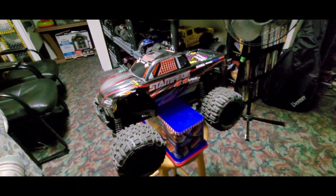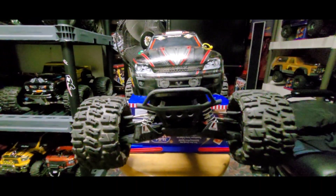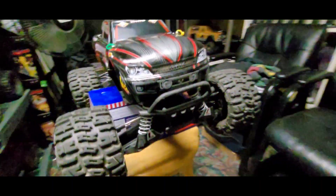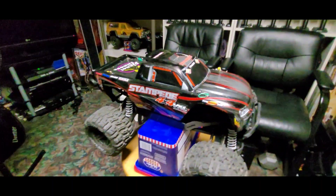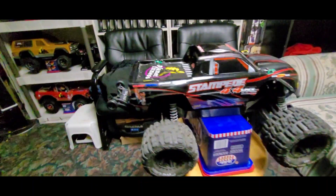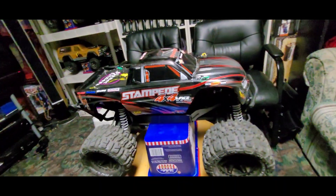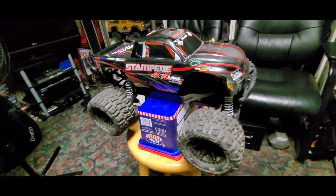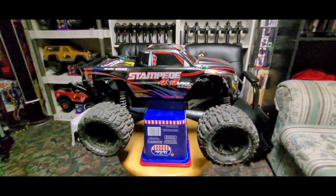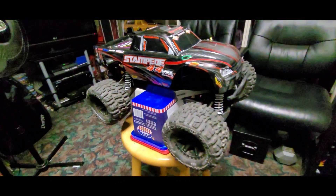I'm so happy I got one because this is a 10th scale Stampede, it's a 4x4 VXL and it's so beefy. I don't have to upgrade anything on it — look at that, it's got shock protectors and all that stuff. It's pretty awesome. I like the color too, black and red. It's also got a wheelie bar already, and the tires have been upgraded to Proline trencher tires — these are 2.8 tires. Oh my gosh, I love this Stampede.